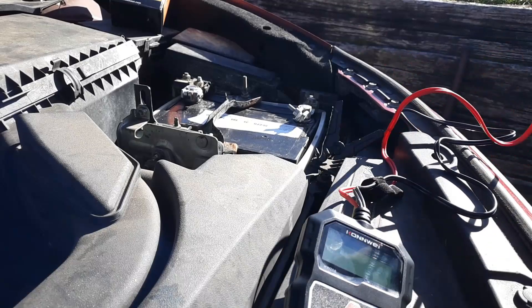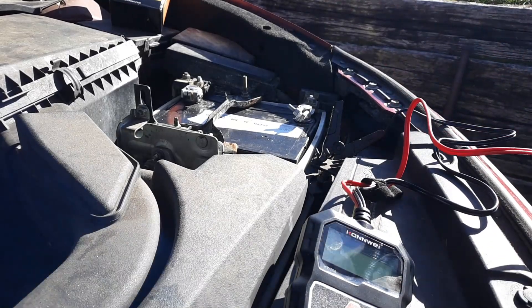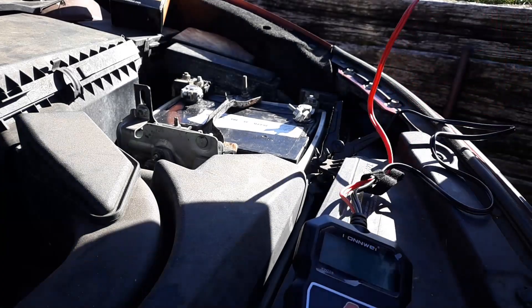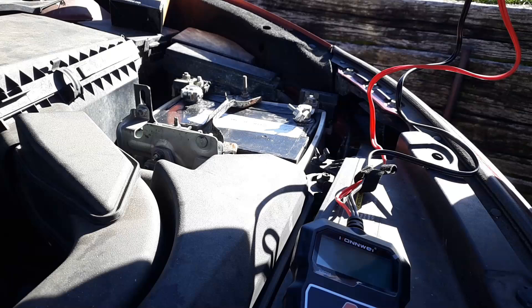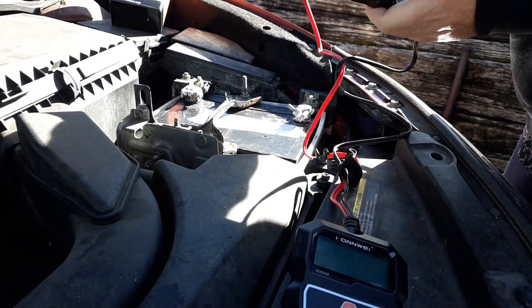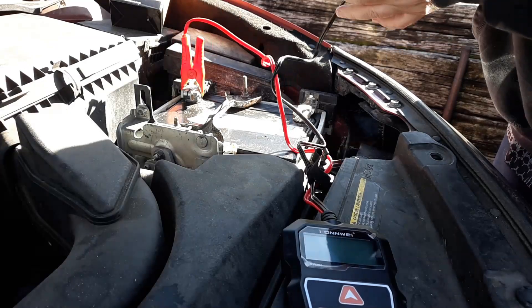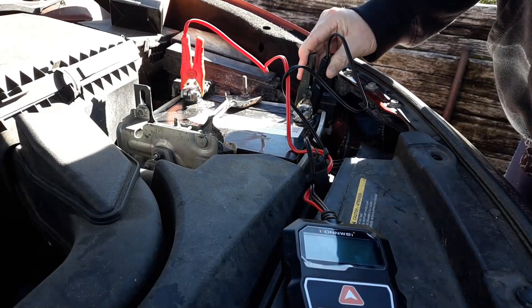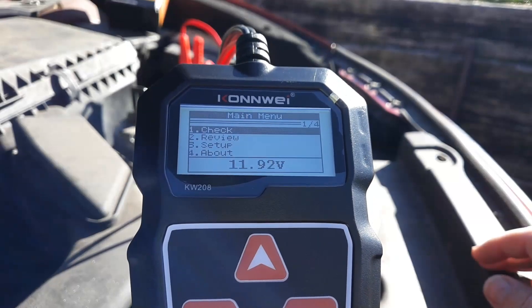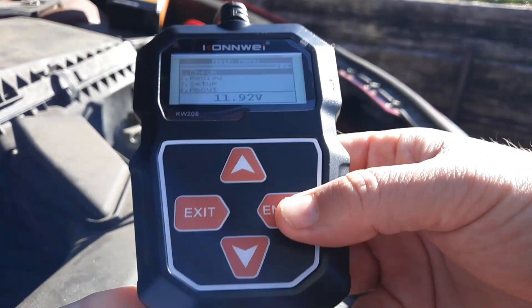You can test it inside the vehicle — right now it's connected to the terminals — or you can use it outside of the battery. You want to plug it up positive to positive, which is red, and negative is black. Go ahead and connect it and it automatically turns on.